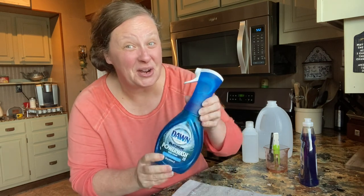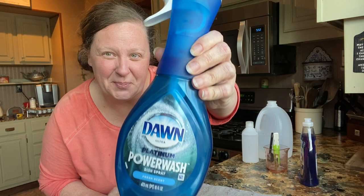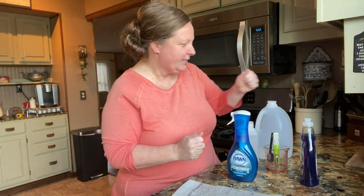Hi friends, welcome to Boots and Ponds with Chris and Christy. I'm Christy and I'm going to show you my very, very favorite soap. It's about five dollars or so, more or less, give or take.